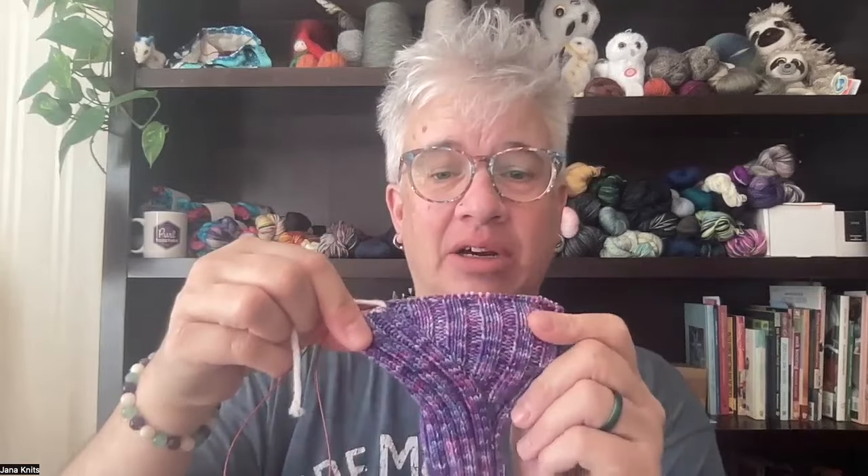Welcome back, I'm Janna with Pearl Together, and in this week's video we're going to be talking about how you're going to create the thumb gusset for your mitts and how you're going to separate these stitches to knit the thumb later. We're going to get right into that in a few minutes.